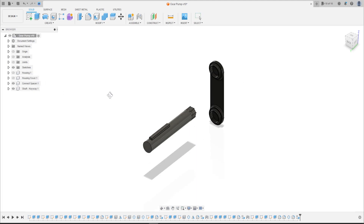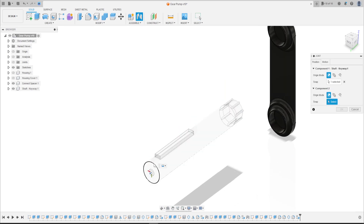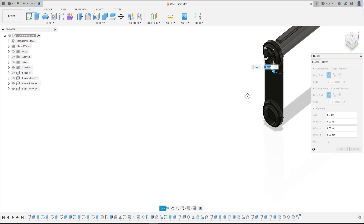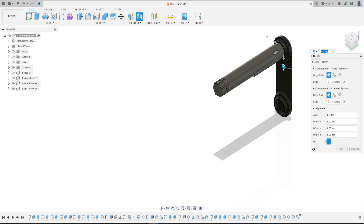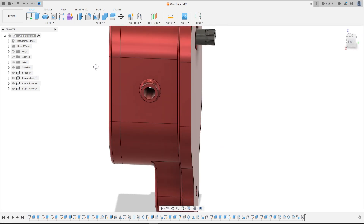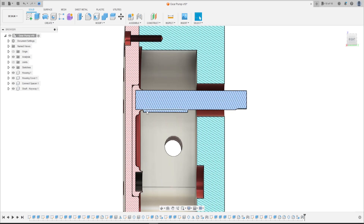Show the connect spacer. Go to Joint, select this edge here and select this face here — the edge here and this face. Click the center of this face. Let me flip this — we have this, press OK. Let's check the analysis — it looks good.